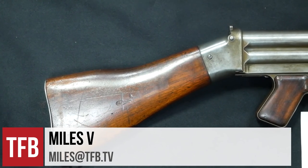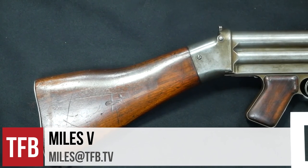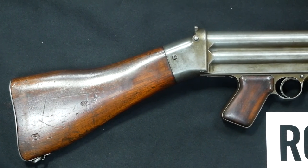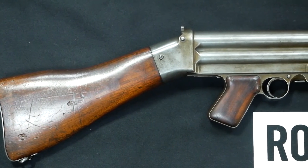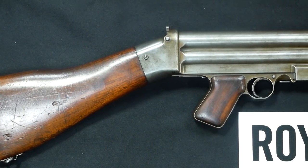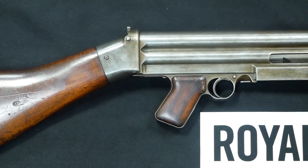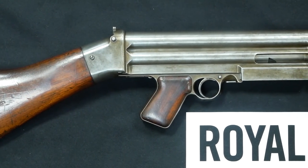Today we're going to talk about a once-was in small arms design and production. If you've heard of the Lewis machine gun, Isaac Lewis was a colonel in the U.S. Army — a West Point grad who served for 30 years. He was a very prolific and very important designer in the history of small arms.